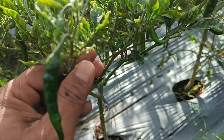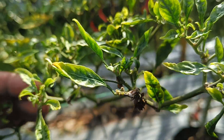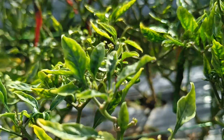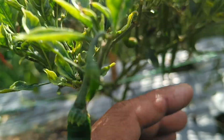Organic fertilizer contains organic materials that can improve soil structure, increase water-holding capacity, and provide nutrients needed by plants. Unlike chemical fertilizers, liquid organic fertilizers provide nutrients in a form that is more easily absorbed by plants, making them more effective.